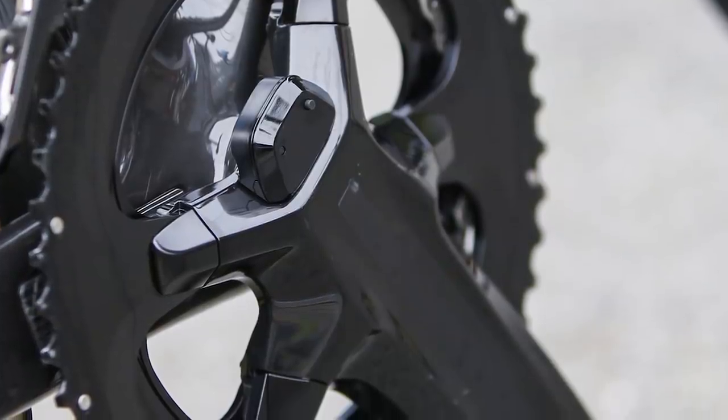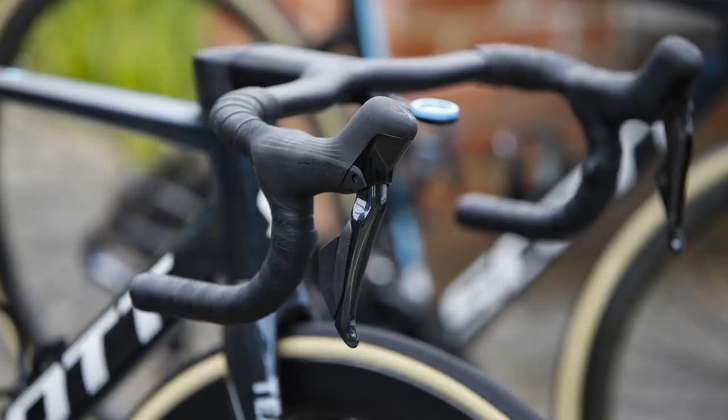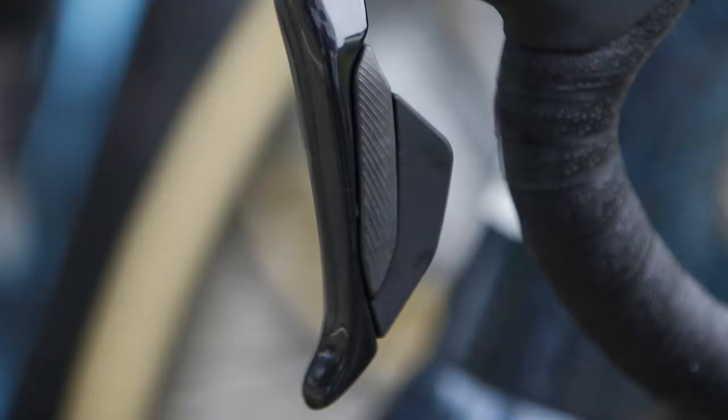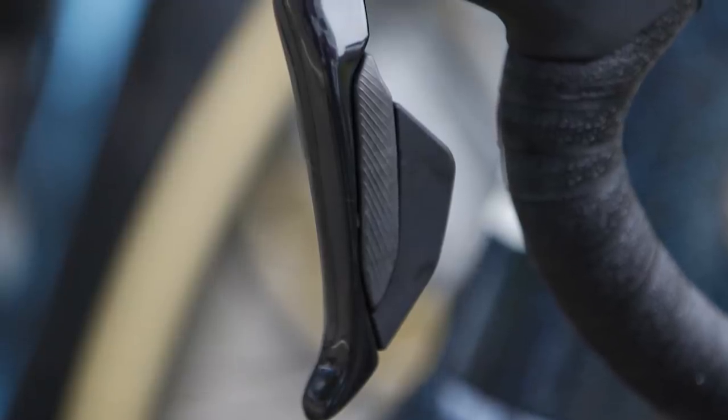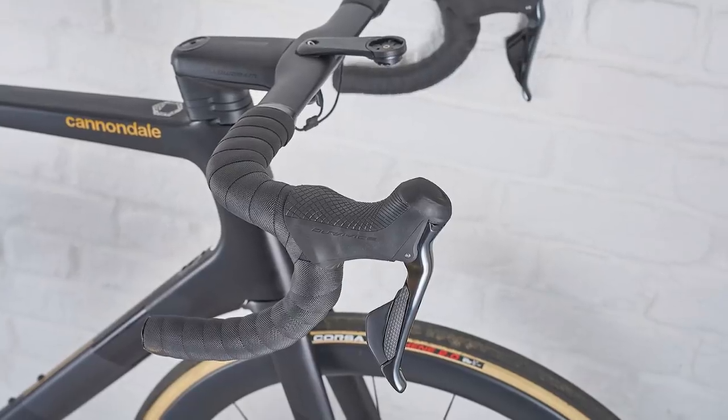Logos elsewhere on the bike have been obscured by black tape. The shift paddles, which appear to be larger than the current generation, have also adopted a raised, ridged rubber grip, moving away from the dimples seen on the previous generation groupset.